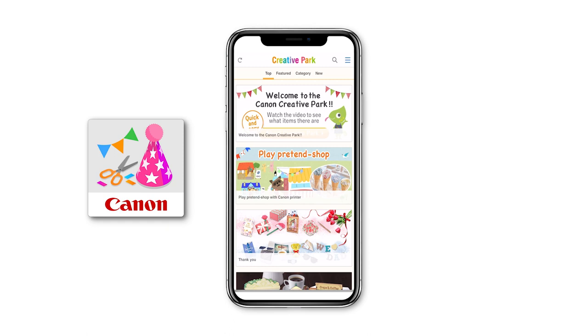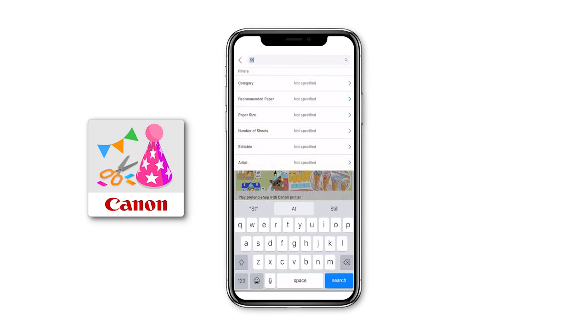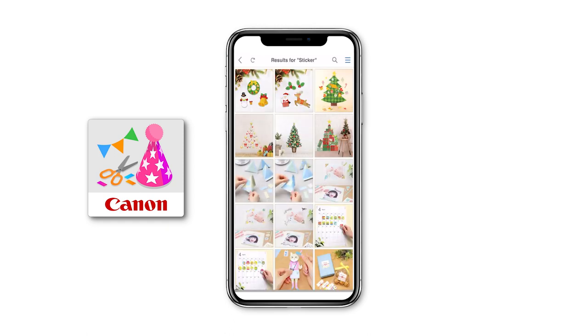You may go under the stickers category, select the template of your choice, and print. To find cute looking designs, you can go onto the Canon Creator Park app or website to browse the many different templates available.